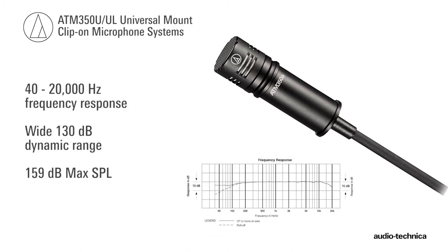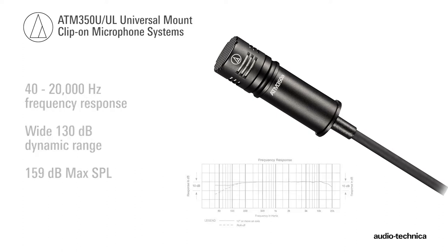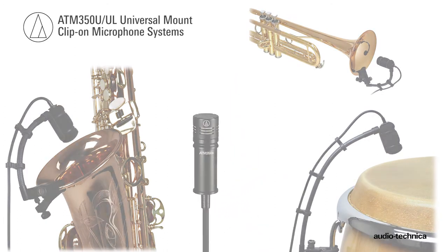Its 40 to 20,000 Hz response, wide dynamic range, and 159 dB max SPL make the ATM350A a go-to microphone for a wide variety of instruments.